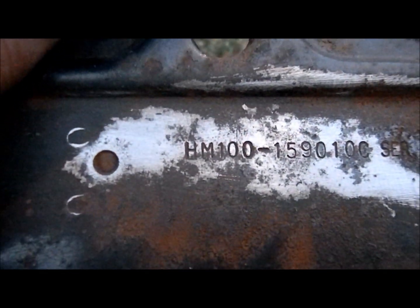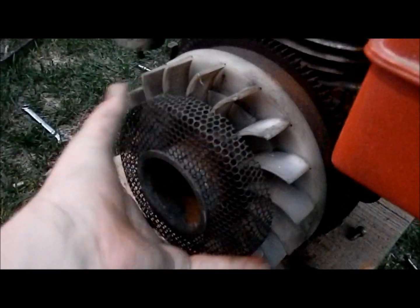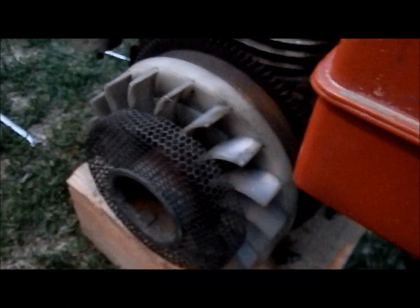We'll do part two of starting it with the electric start — it does work. It is unseized, we've got plenty of oil, and I'm not selling this engine because I'm gonna keep it for my go-kart. It's a HM100 — I can see that on the shroud — so it's a 10 horsepower, not an 11 horse as the guy said. We'll get cranking, so later I'll get you guys in the second part.